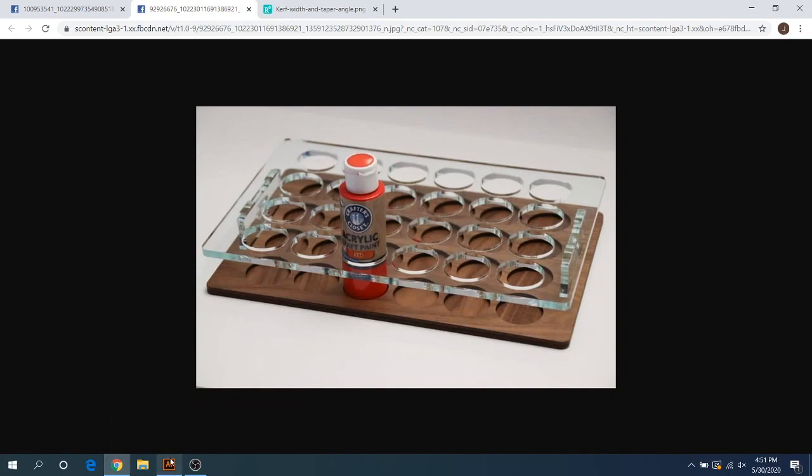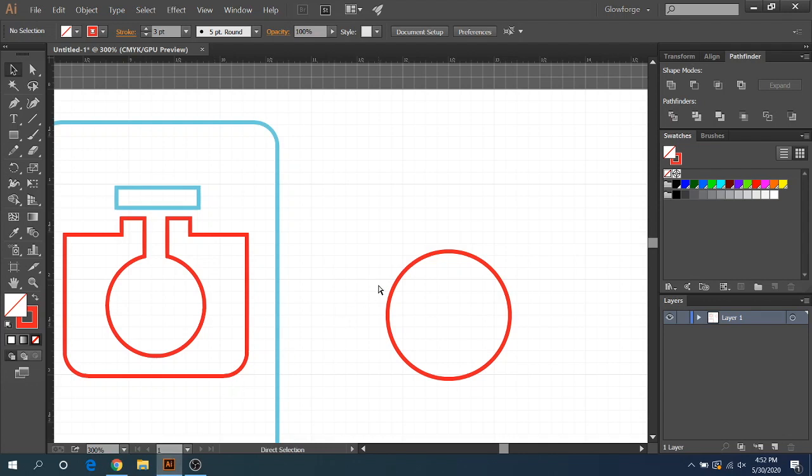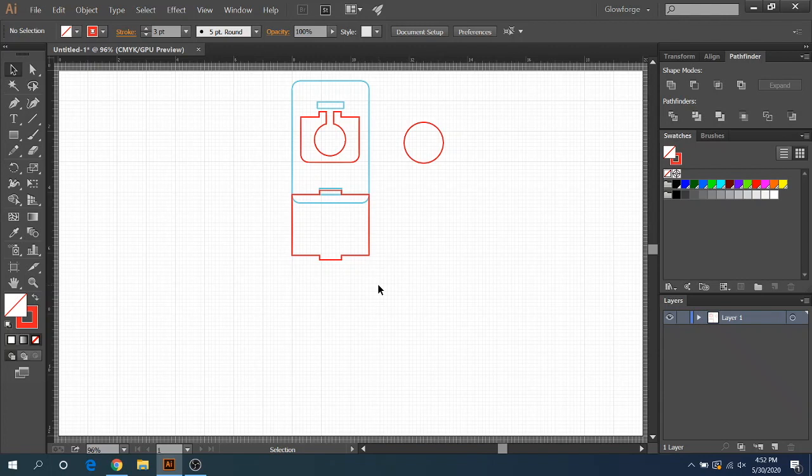That's a real quick tip I wanted to share before finishing this video. So that's pretty much it — that is how you adjust tabs, slots, and make quick adjustments on different shapes like circles. You can do the same thing with squares. I hope this video helped you out. It's really not that hard, it's just time-consuming, which is why it takes quite a bit of time when you ask someone else to do it. Hope this helped — catch you guys next time.